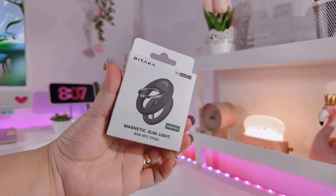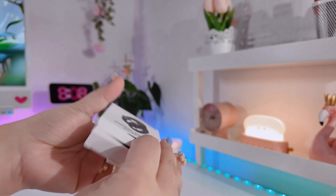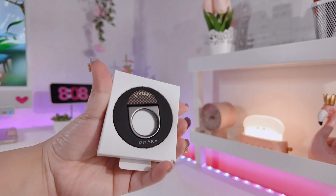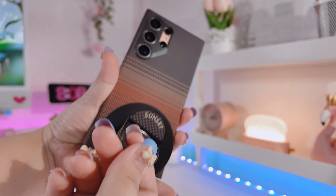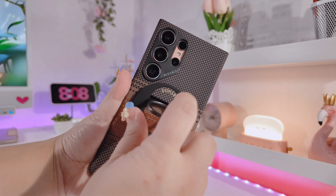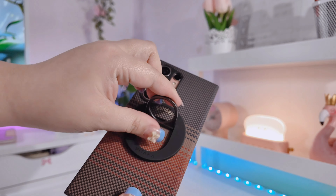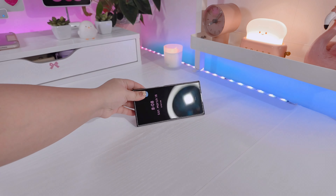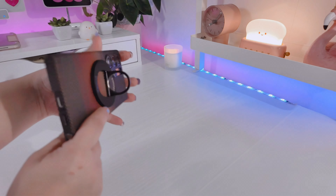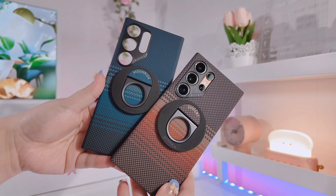Now let's unbox the phone grip that's a perfect match for our Sunset case. If you have dry hands, I'd really recommend getting a phone grip — it's added security for your phone. I love having this on my phone because whenever I'm home I can easily remove it. This one also serves as a phone stand — you can angle the phone in different ways.